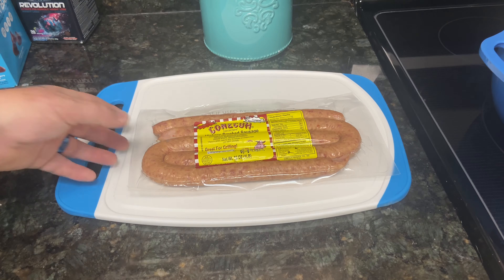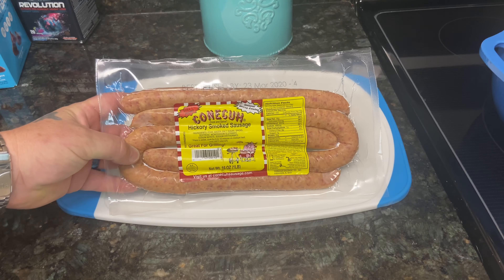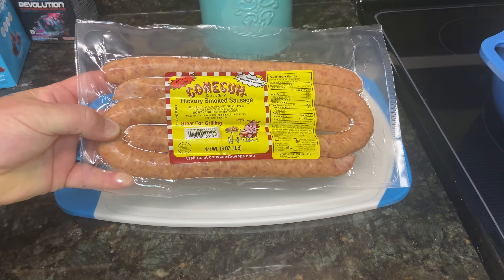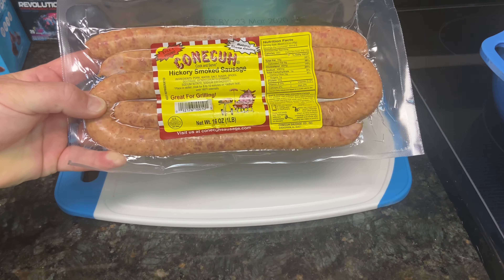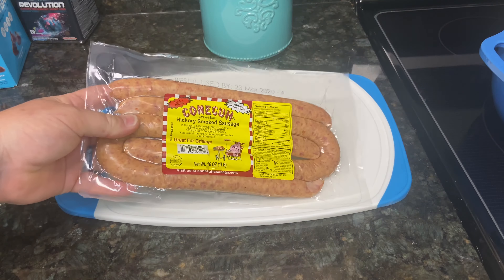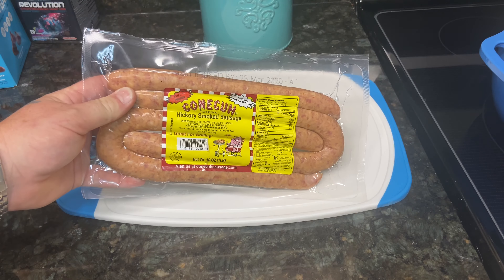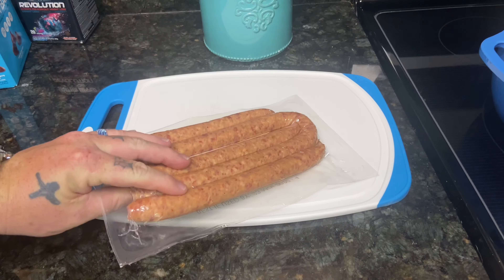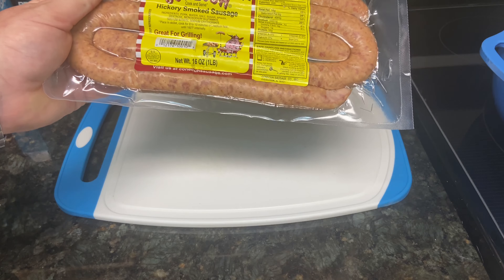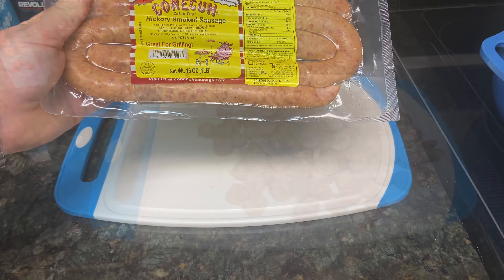We're going to start with one pound of smoked sausage. I like Conecuh brand — it comes from Conecuh, Alabama, can't beat it. You don't have to use Conecuh brand, use whatever type of smoked sausage you like. You don't need to worry about finding andouille — just use a regular good old hickory smoked pork sausage. We're going to chop it up into coins right now.